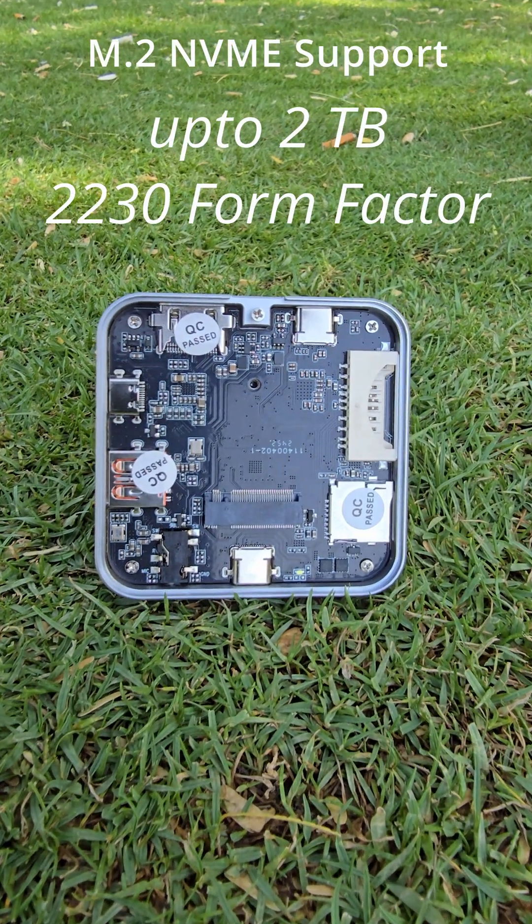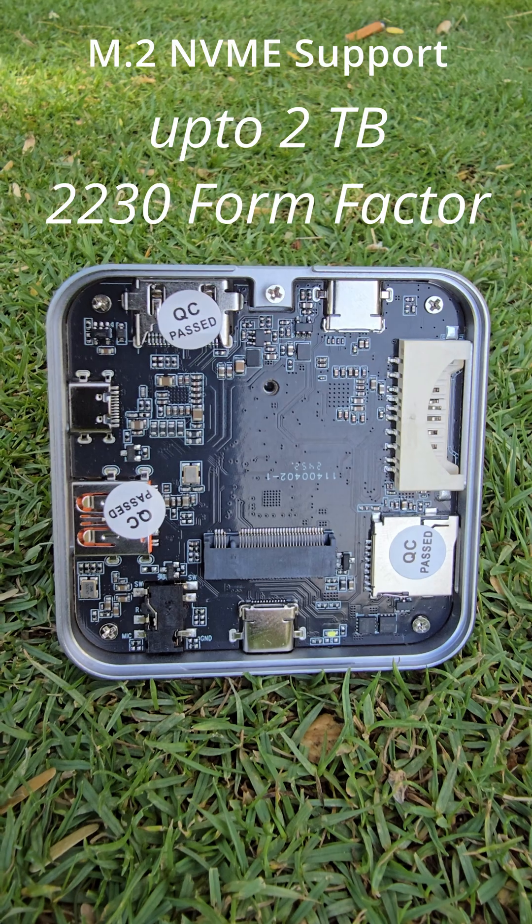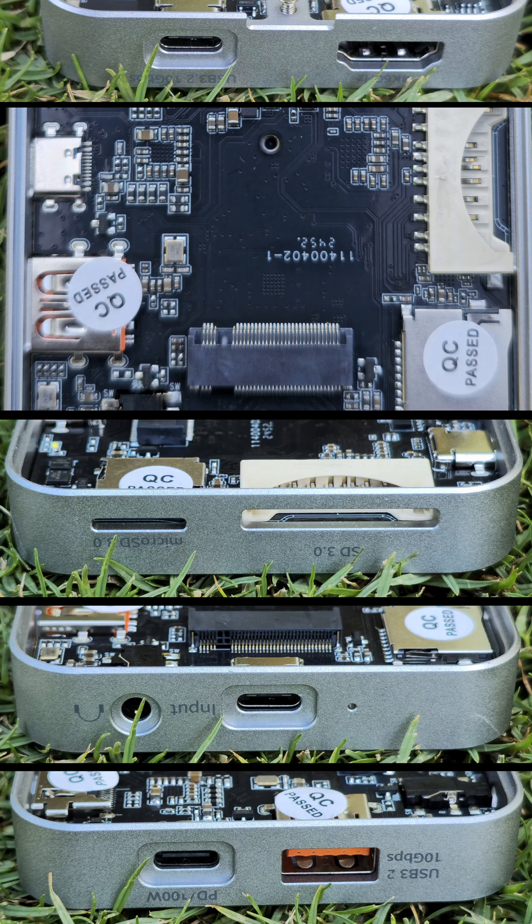But here is the game changer for the true tech enthusiast: an integrated NVMe support connector capable of supporting up to a massive 2TB of lightning fast storage. Expand your horizon without the bulk.